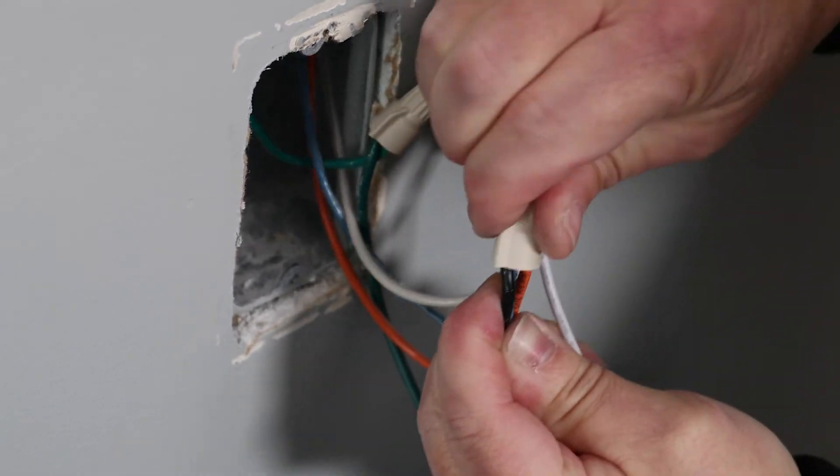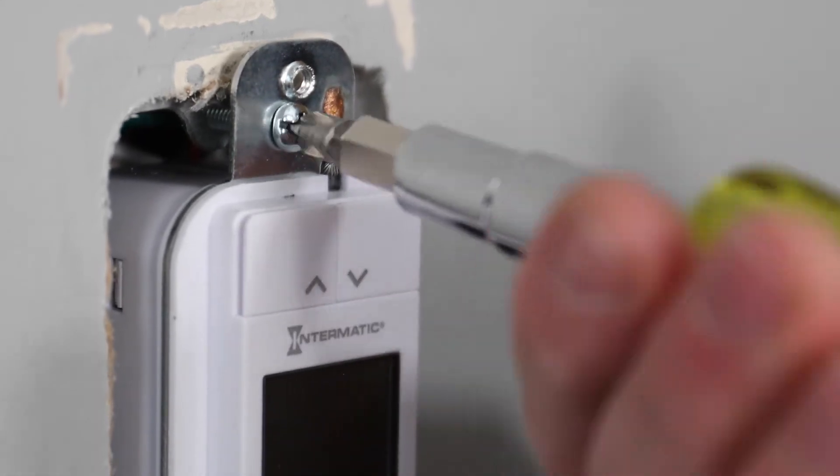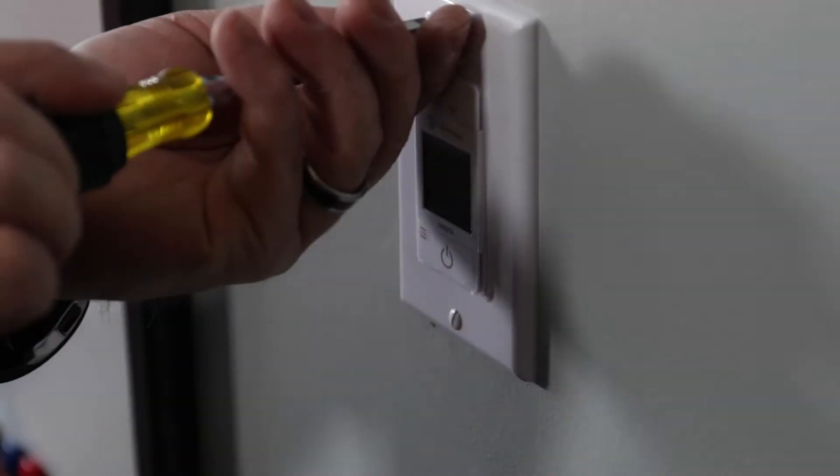Make sure all wires and connections are secure and then fasten the in-wall dimmer to the wall with the included screws before installing the faceplate.